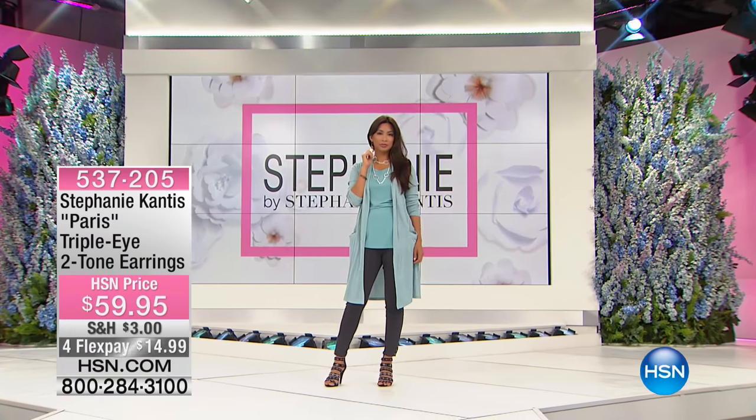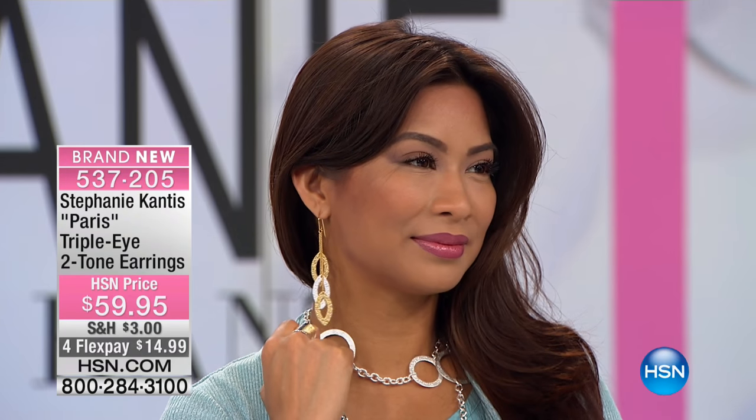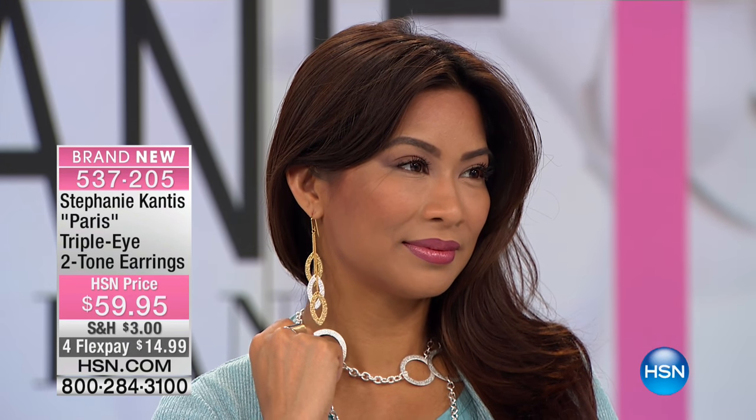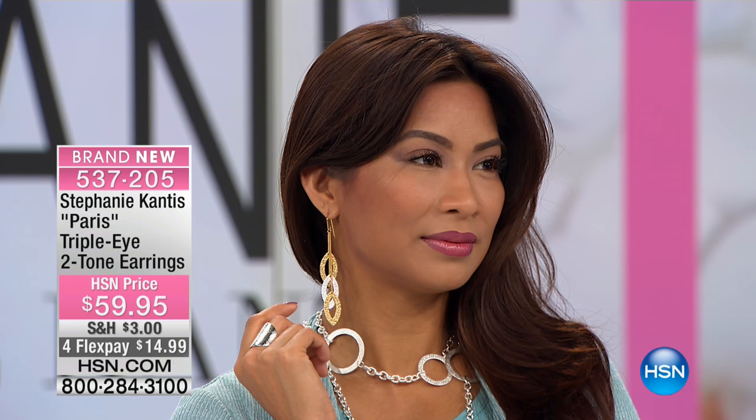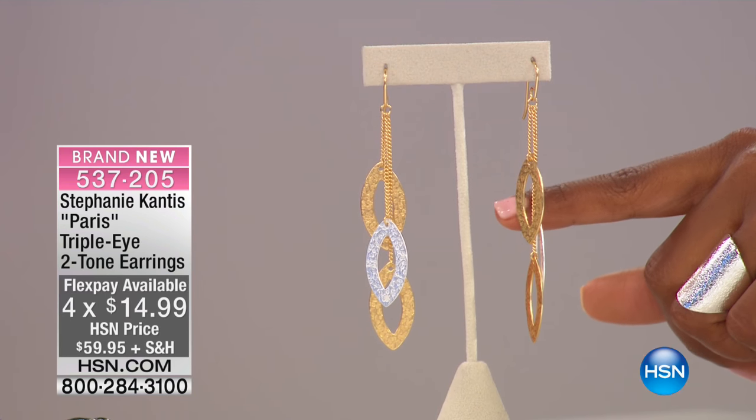Everything is brand new — you get a chance to see it first! Hooking bracelets into your chains gives you a whole other look. When I travel or have a weekend away, I'll take a bracelet, a pendant, and a couple of these little chains and start mixing them. People ask, 'Did you bring a hundred pieces?' and I say, 'No, I brought three.' Stephanie makes it easy for you.